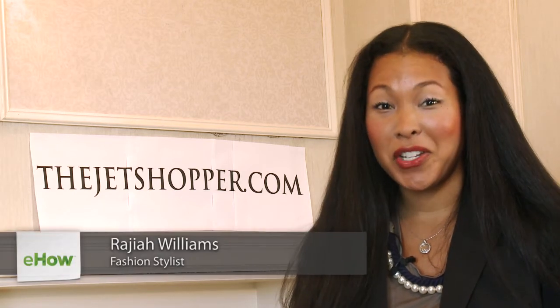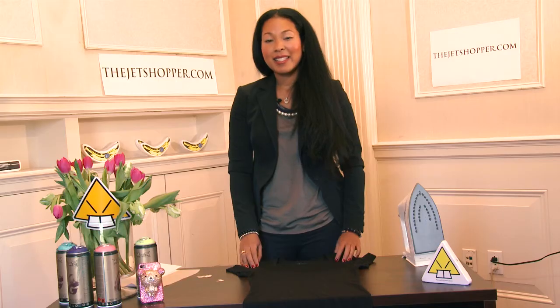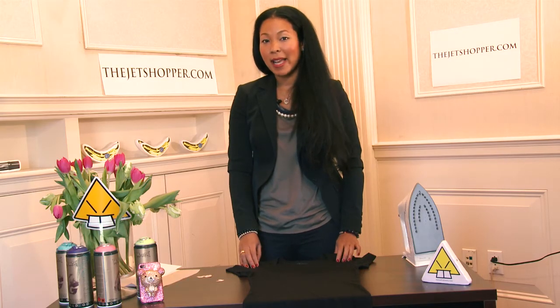Hi, I'm Gia from The Jet Shopper, here at the Origami Showroom in New York City. I'm going to show you some quick tips to customizing your own shirts, to prove to you that you don't have to work in the fashion industry to be your own fashion designer. Today I'm going to show you how to make a one-sided t-shirt.